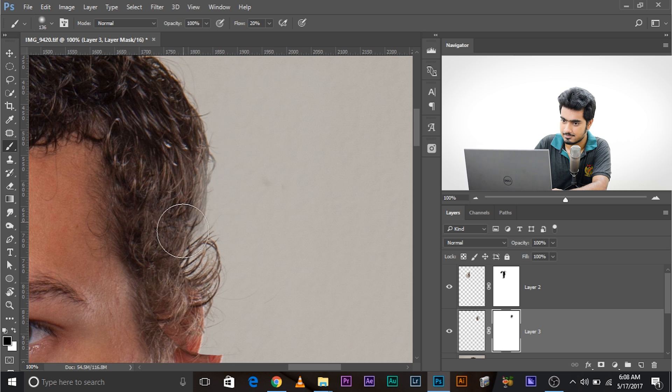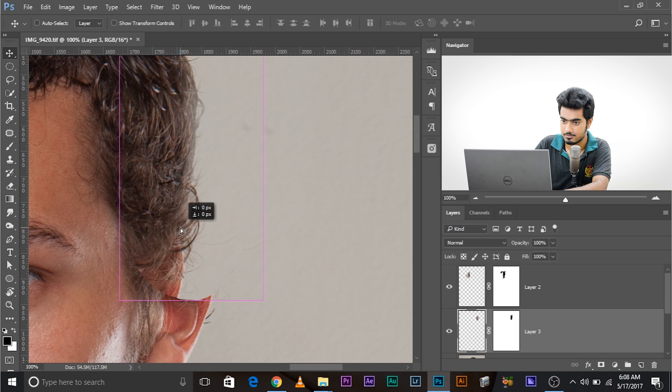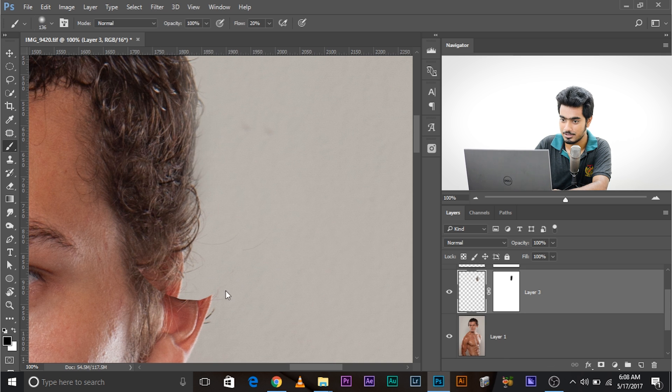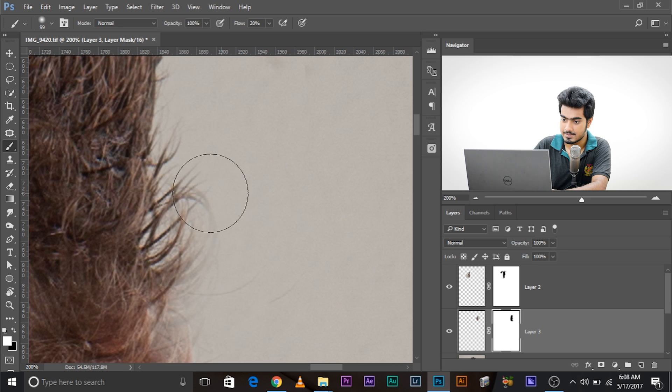Create the mask, change the blend mode back to Normal, take the brush, and paint with black. Have a look — before and after, the hair is now inside. You can push it even further if you want. Come back to the mask — don't forget to switch to the mask layer. Don't paint with black or white on the image layer itself, or you'll destroy it.